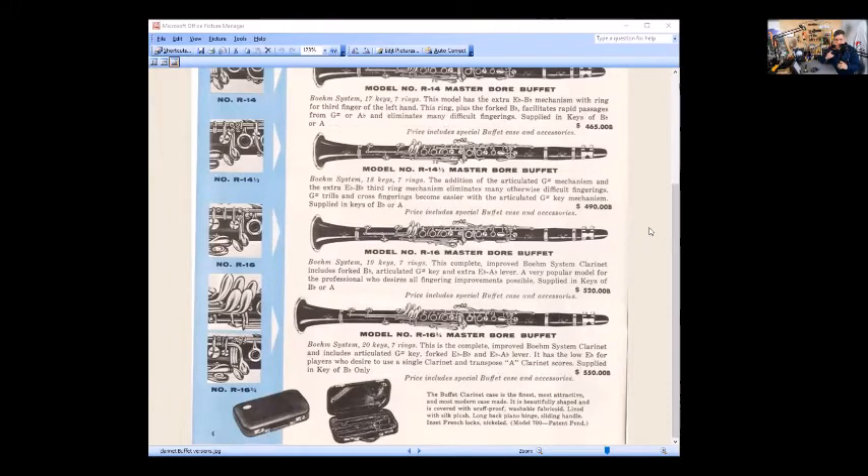The R16 and three-quarters has 20 keys and seven rings — the complete improved Boehm system clarinet. It includes articulated G-sharp key, forked E-flat/B-flat, and E-flat/A-flat lever. It also has the low E-flat for players who want to use a single clarinet and transpose A-clarinet scores. I used to play full Boehm sometimes, and it came in really handy once when I sprained a pinky — I could play the full range with just one pinky. With full Boehm you can also transpose an A-clarinet score, so you only need one clarinet instead of two.